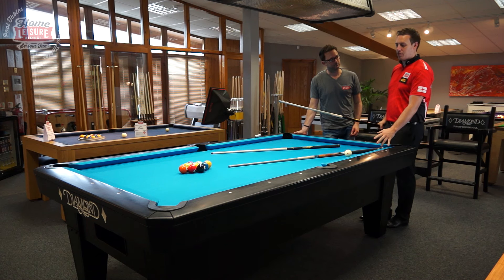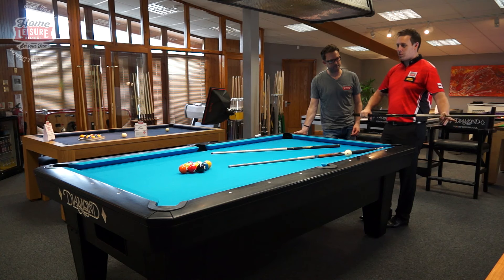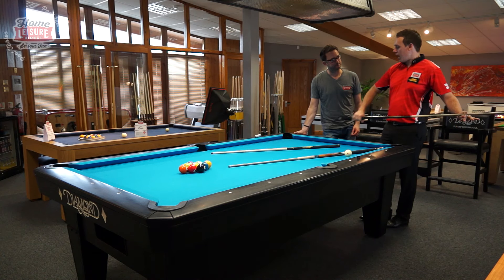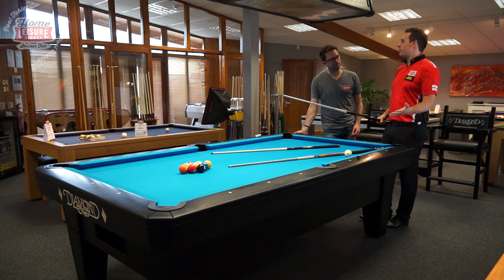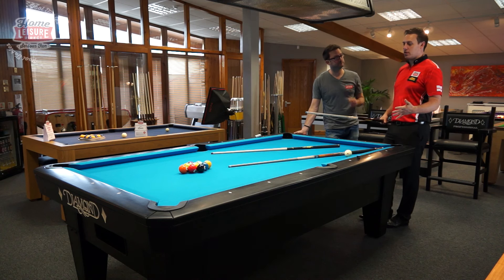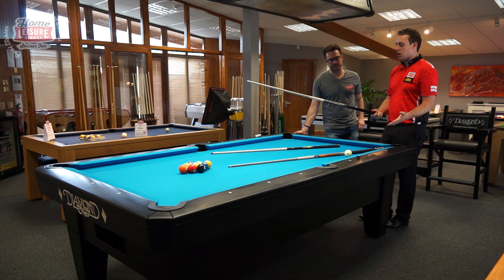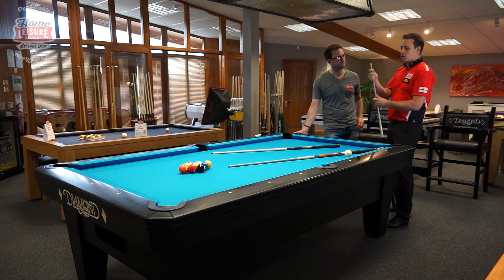This is the break cue — same again, a Predator cue. This is very light, it's probably 16 ounces. The playing cue is about 19 ounces. It's better to have a heavier cue for playing — if you're a bit shaky you can sort of feel the cue. With the break cue, it's better to be light so you can get through the cue ball really quick. A lot of people think the heavier the cue the better to break with, but it's actually the reverse — it's better to be lighter, so that's about 16 ounce.